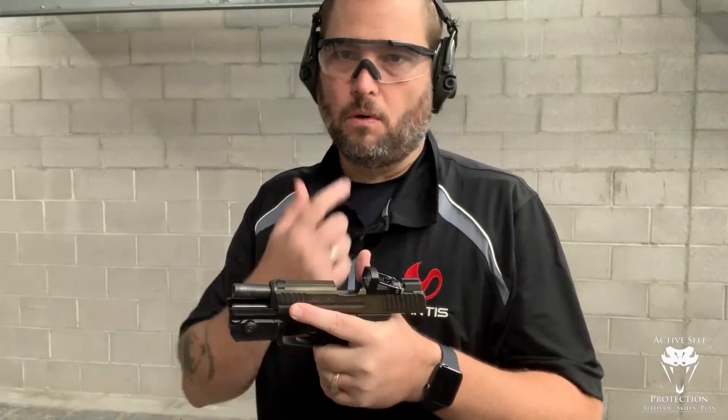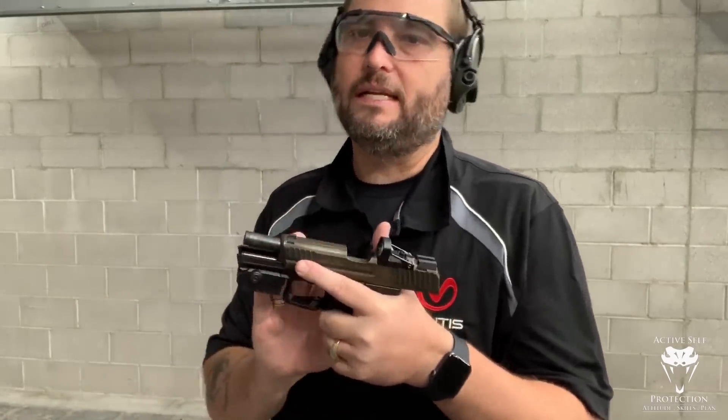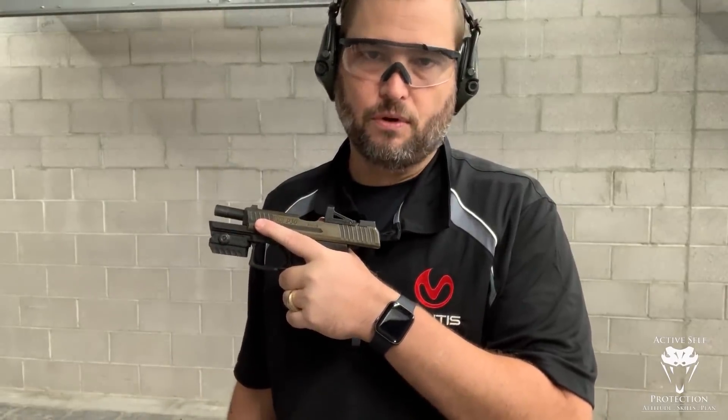Hey everyone, it's John and it is not Dry Fire Monday today — it is Live Fire Monday sponsored by the Mantis X Firearms Performance System. I have a tip for you today about recoil control and I'm going to show it to you. The reason we're out on the range today is that this is really hard to show in dry fire, so we're on the live fire range. I'm going to show you about using your forearms as the primary agent in your recoil control.